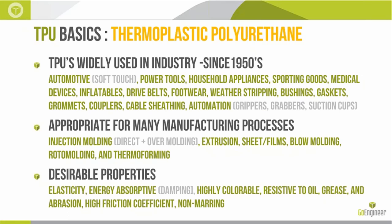A lot of the flexible things we see in everyday products — if they're not silicone, they're most likely a TPU or some variant of that. There's such a high demand to prototype them because they're used with a lot of different manufacturing processes: injection molding, both directly molded and overmolded on rigid plastic parts. TPUs can also be extruded, put into sheets and films, done with blow molding, roto molding, and thermal forming.